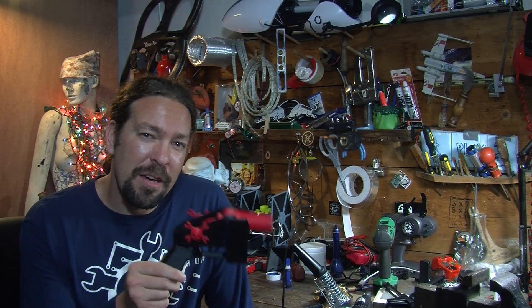Be sure to leave me a comment telling me what you think about the 3D printed gun, and subscribe to our channel for more information about hacks of all kinds.